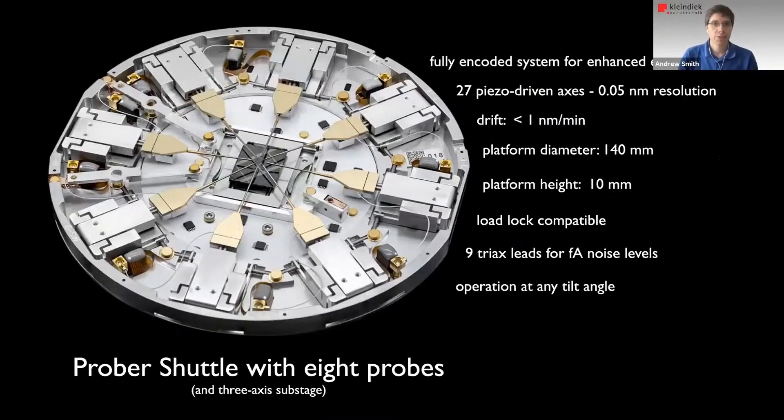The tool I'd like to introduce for this is what we call a Prober Shuttle. The latest generation is fully encoded. It has 27 piezo-driven axes with 0.05 nanometer step size. We specify a drift of less than one nanometer per minute. The platform is such that it can fit through many load lock systems, so you can introduce the whole platform as well as a sample. The probe drifts everything into the microscope chamber via the load lock, so you don't have to vent the main chamber. We use triax cables, so we get very little noise levels and we can operate at tilt angles.